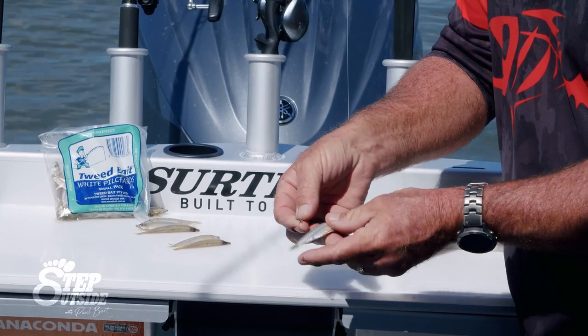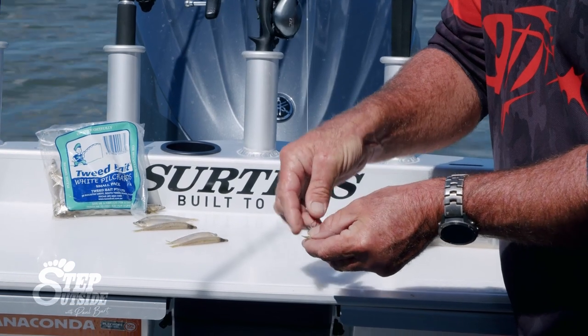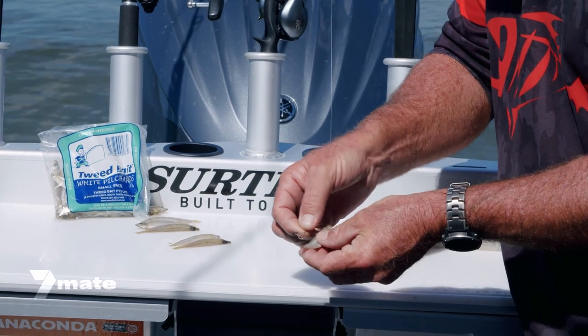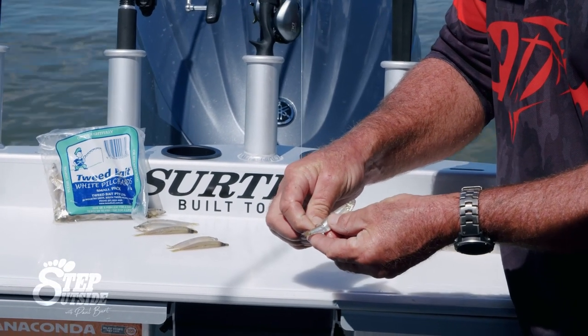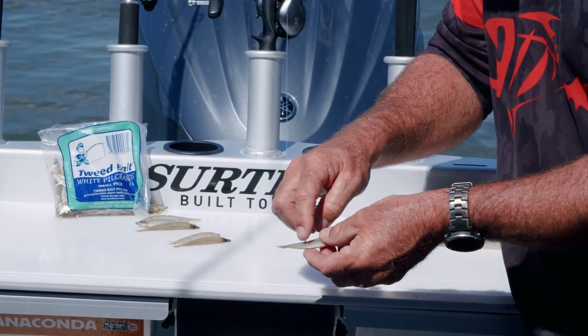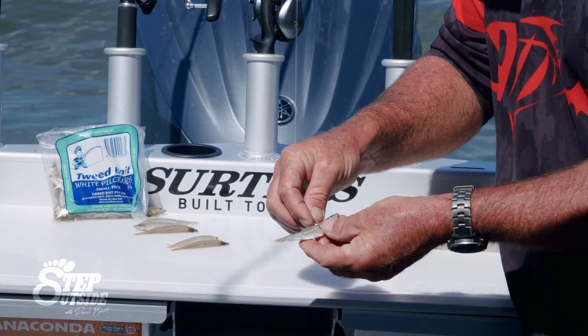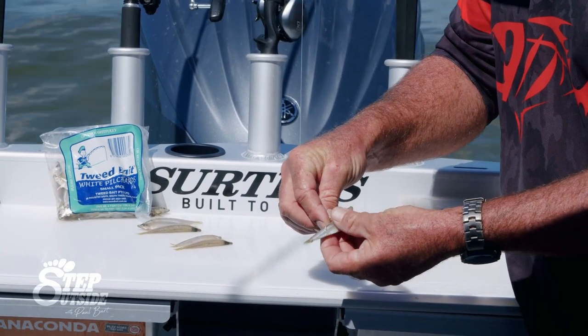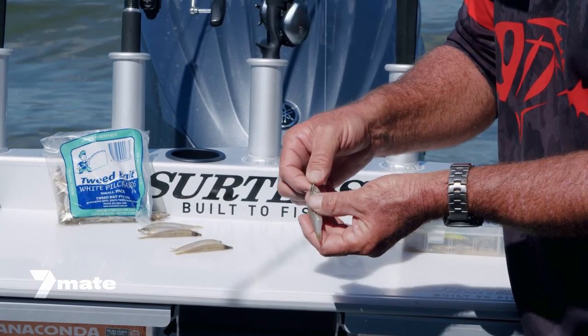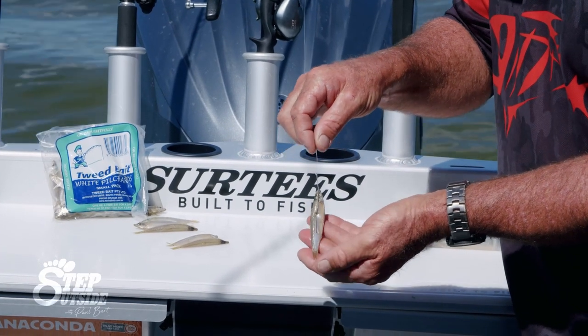We're just going to line up the hooks onto the fish. The last hook goes into his eye. Remember where that first hook is — down this end. We go halfway along that fish between the top and the bottom. You don't want to go too close to the bottom because it'll fall out, and the top will rip out as well. The next hook goes in onto his backbone and the last hook should line up with his eye — just like so.